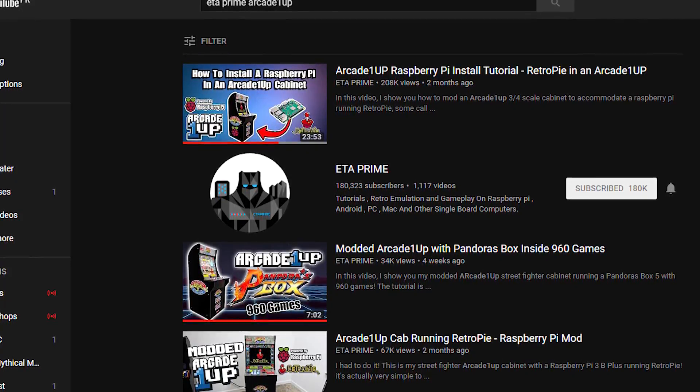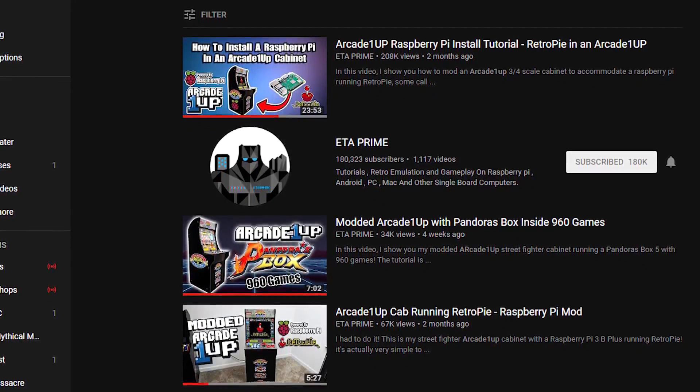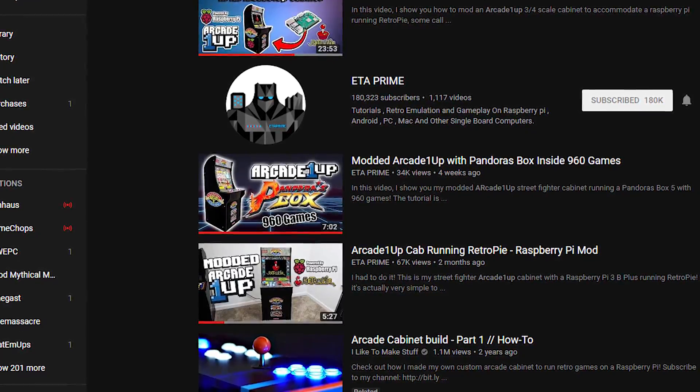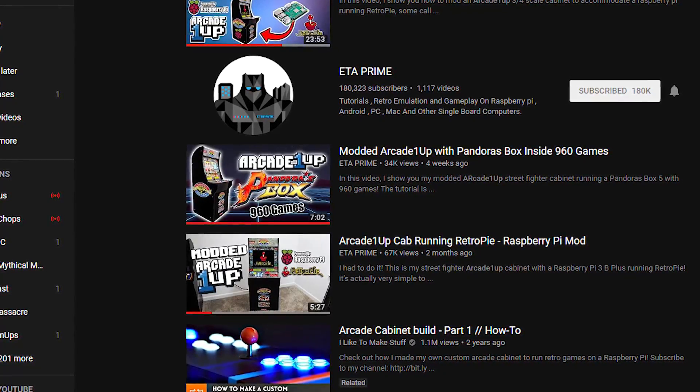If you're looking for more information about the Arcade1Up machine, do yourself a favor and search for ETA Prime Arcade1Up on YouTube. That guy has done a full teardown video showing every component of this arcade machine. He's modified it to include a Pandora's Box and a Raspberry Pi with RetroPie installed. He's one of the people who persuaded me to go out and get it — check that channel out and subscribe to him.